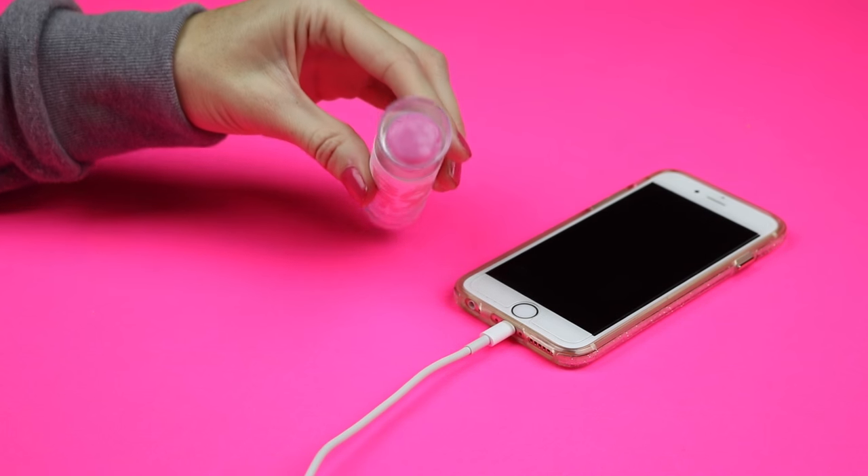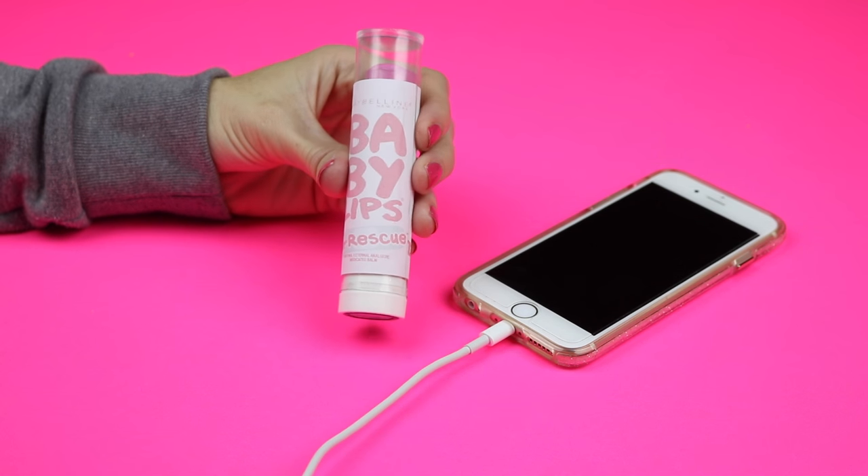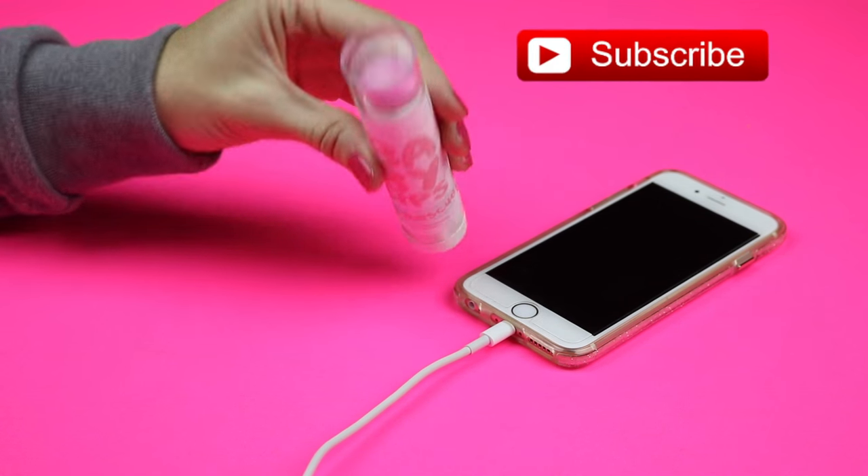Hey guys, so today I'm going to show you how to make a Baby Lips phone charger and a functional lip balm. If you'd like to see more fun DIYs, then please click that subscribe button.